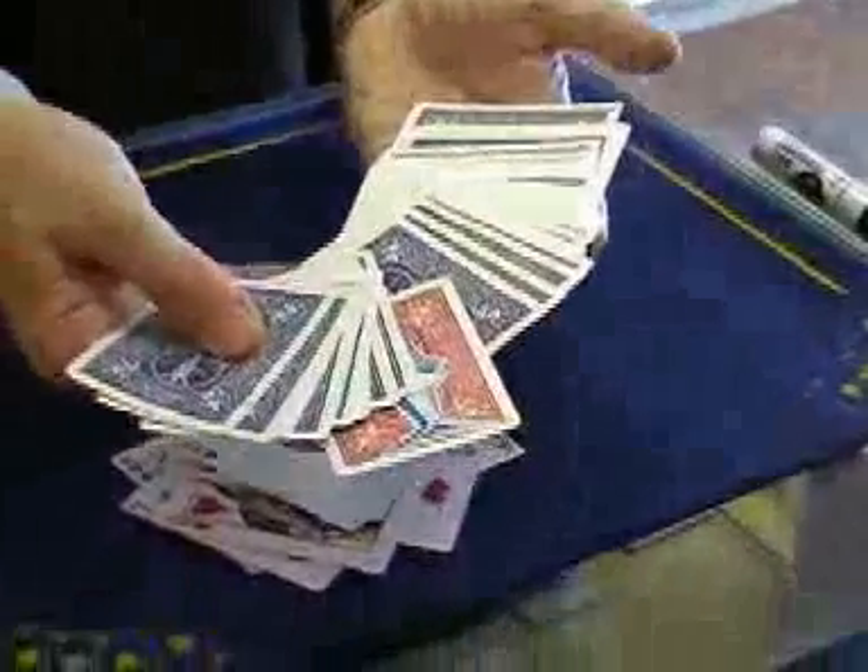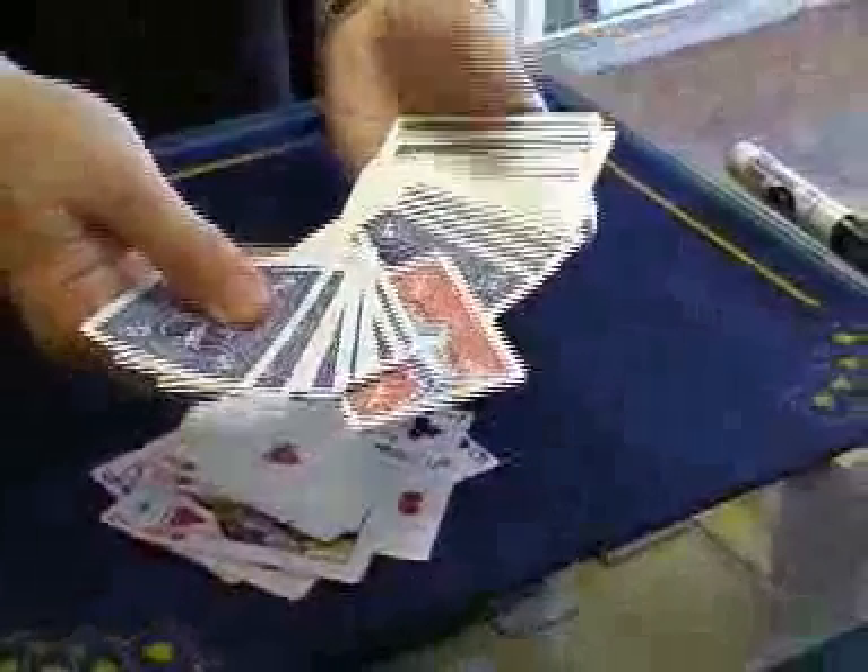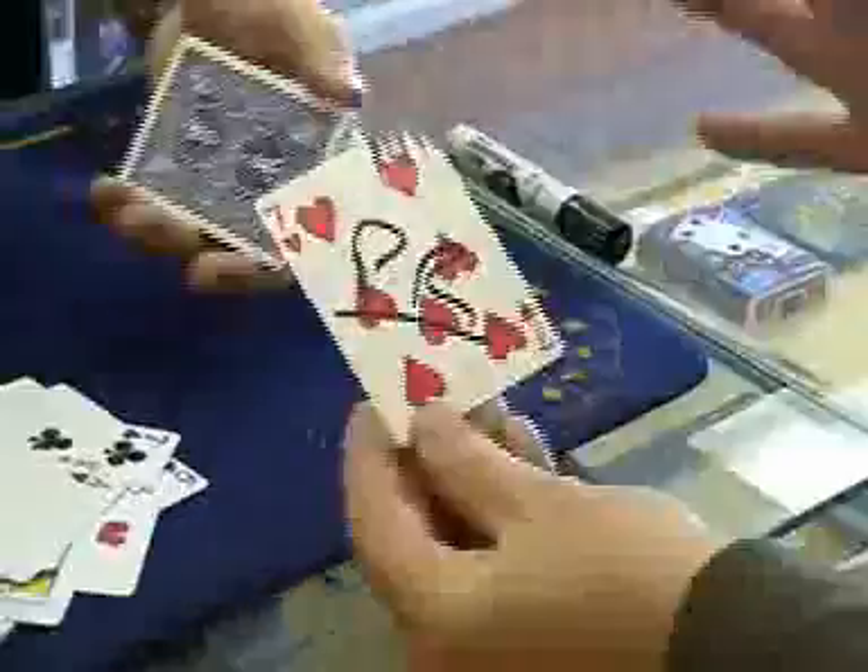And now you run through the deck. There's only one red card with a shark — none of the others. That's pretty good if that was your card, yeah Paul? Right.